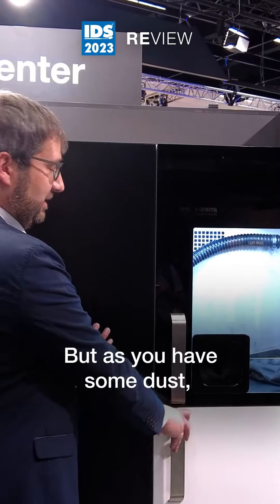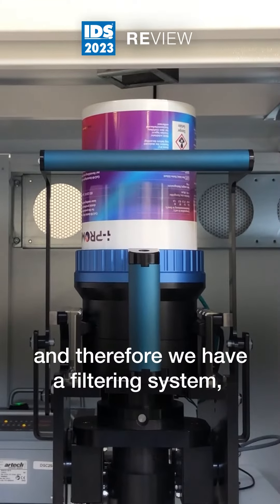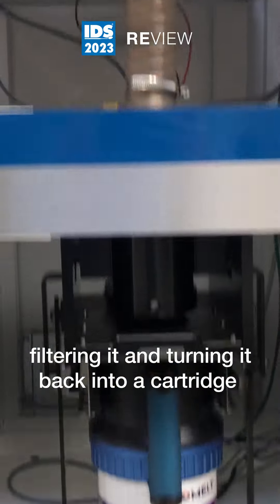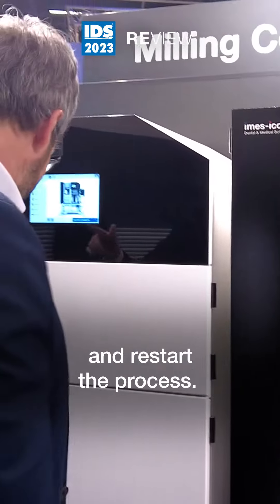Because there is some dust, some spruce, and some other material inside, it needs to be filtered. Therefore we have a filtering system which is drying the powder, filtering it, and turning it back into a cartridge, which you just easily put back into the AM100 and restart the process.